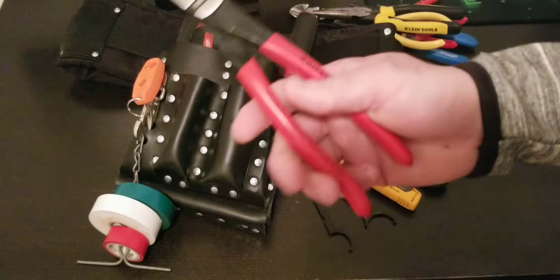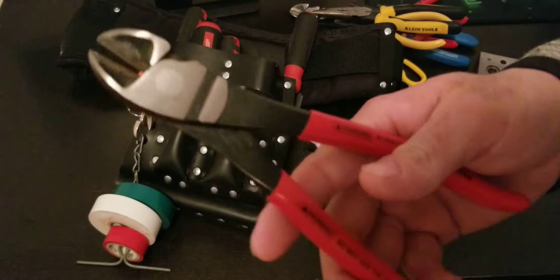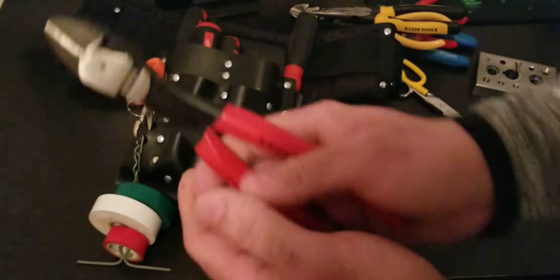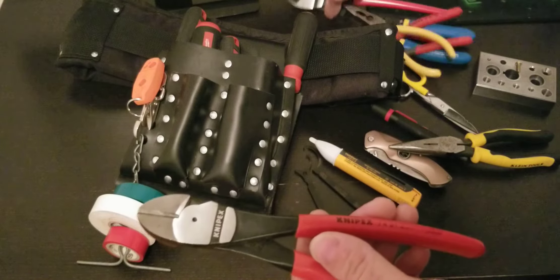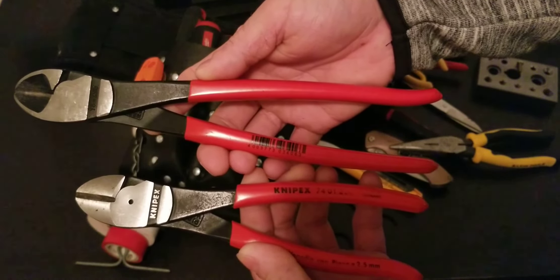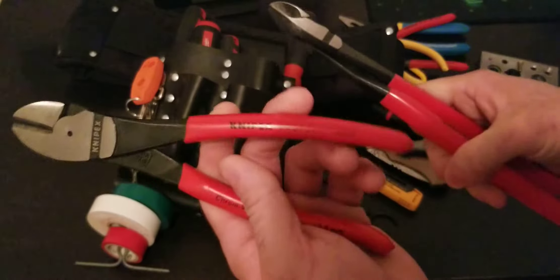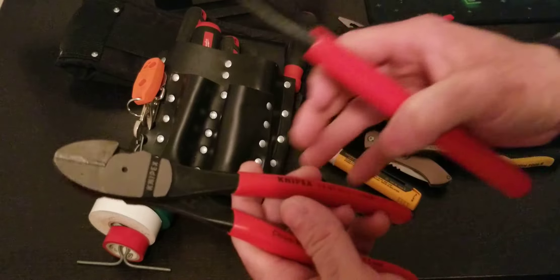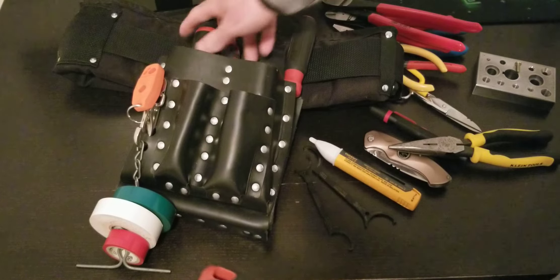Also carry short Knipex cutters — they come in handy. Whoever comes out of the pouch first I'll just grab and use. You don't have as much leverage as the 10-inch version — you can see the size difference right away. But this short one can still cut BX in one or two strokes no matter the size.